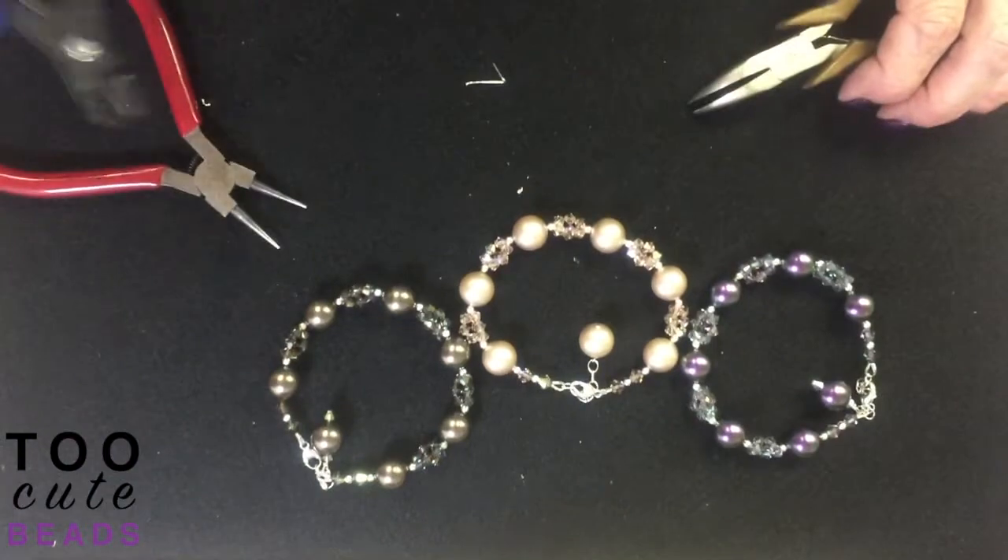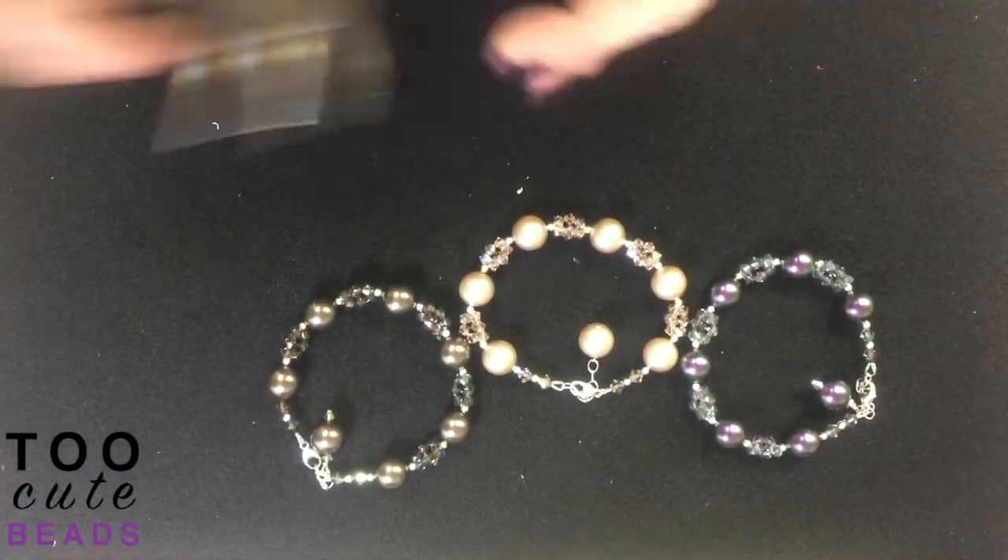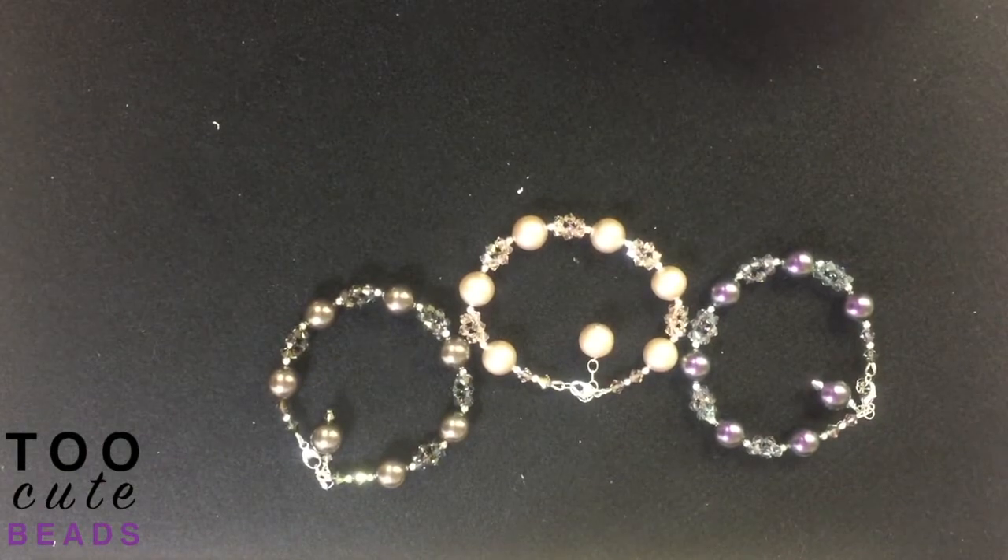Thanks again for joining us at 2CuteBeads.com. If you'd like to see more videos, like us on YouTube. Thank you.